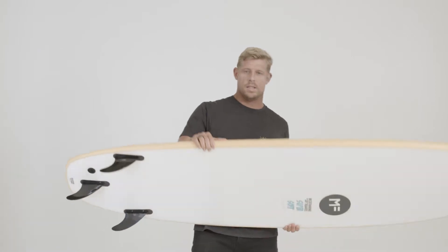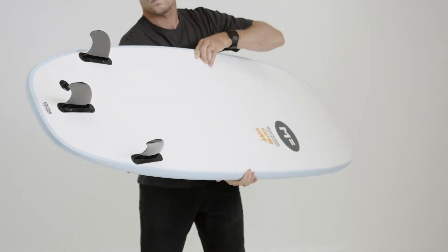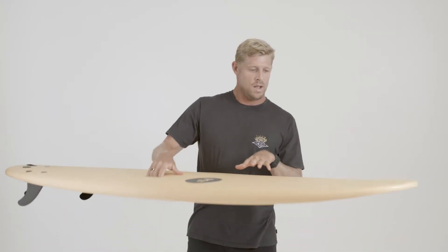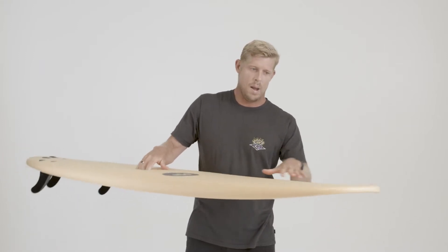This is the super soft thruster. This board is the perfect family board where everyone in the family can ride it — from really good surfers to beginners to pushing the kids in. Super stable with the wide nose and the wide tail.